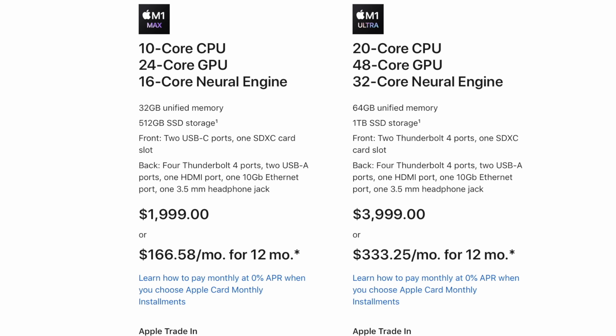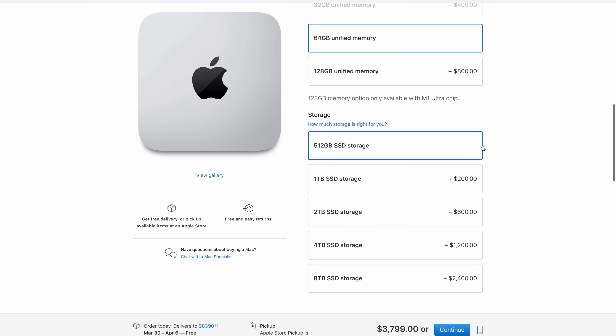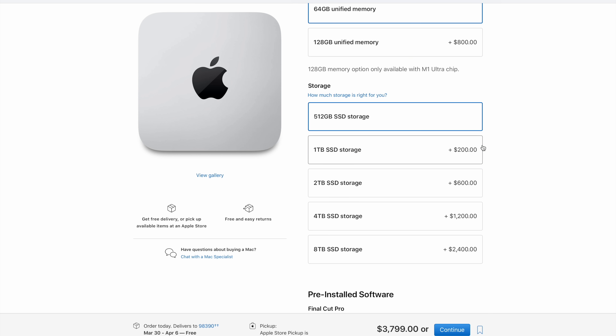So there you go — I think the sweet spot is either the base model at $2,000 with maybe a storage upgrade, or the $4,000 M1 Ultra left as-is with 64 GB of memory and a storage upgrade if you work off internal storage. We have three of these coming in and will be doing detailed real-world comparison videos covering wattage, frequency, slowdowns, fan noise, and performance. Make sure you click subscribe, check out the deep dive into the M1 Ultra chip, and I'll see you in the next video.